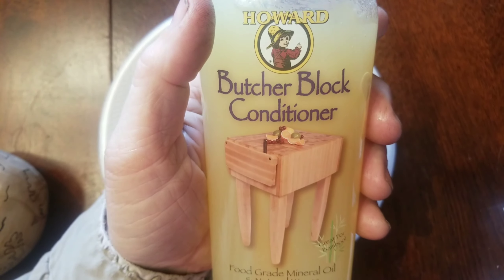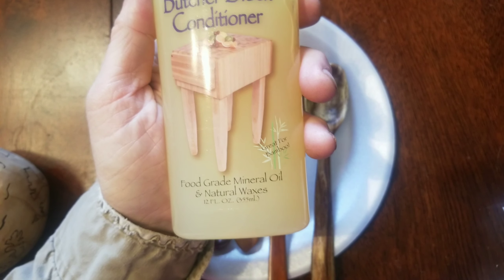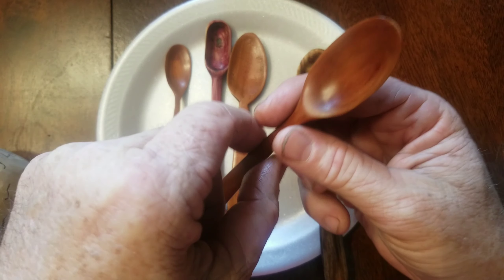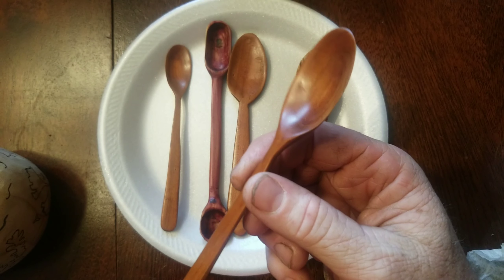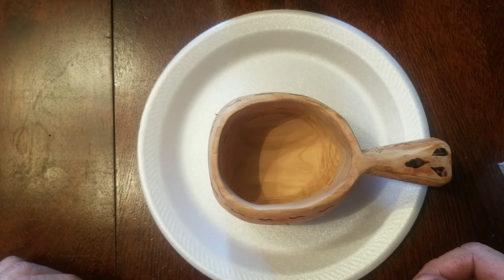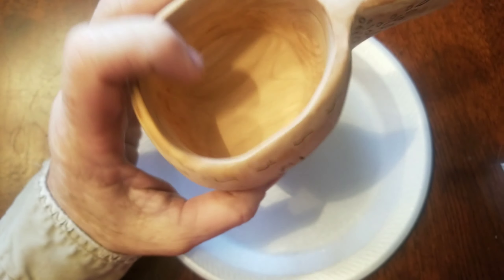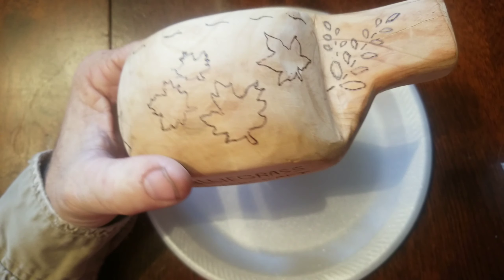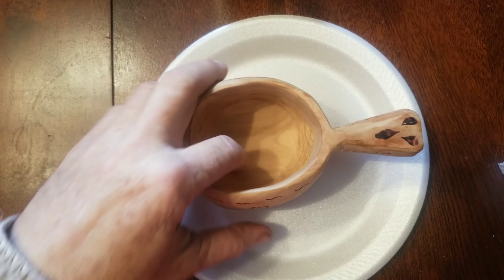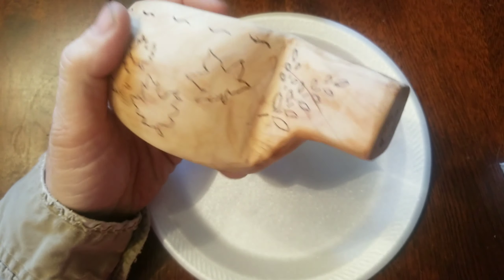Got the Kuska finished, and this is what I'll be using on it — this butcher's block conditioner. It's a food-grade mineral oil with natural wax. I've used this on my spoons and I really like the way it turned out on this wild cherry. We're going to use it on the Kuska. It's not perfect by any means, but it is handmade, hand carved. I did carve it by hand, but I did a whole lot of sanding with an electric sander. I also used my drill press with some sanding discs attached. Still could use some more sanding, but that's as far as I'm going to go with it.